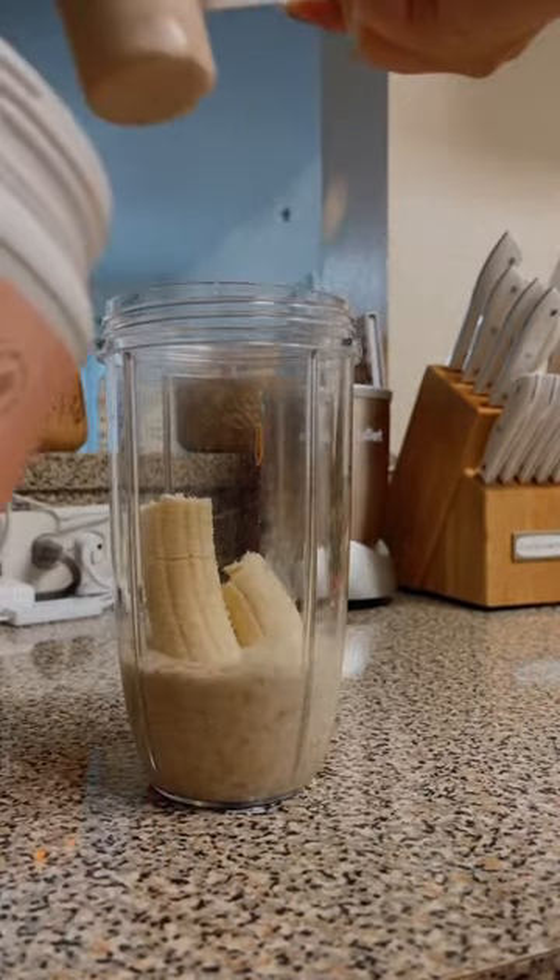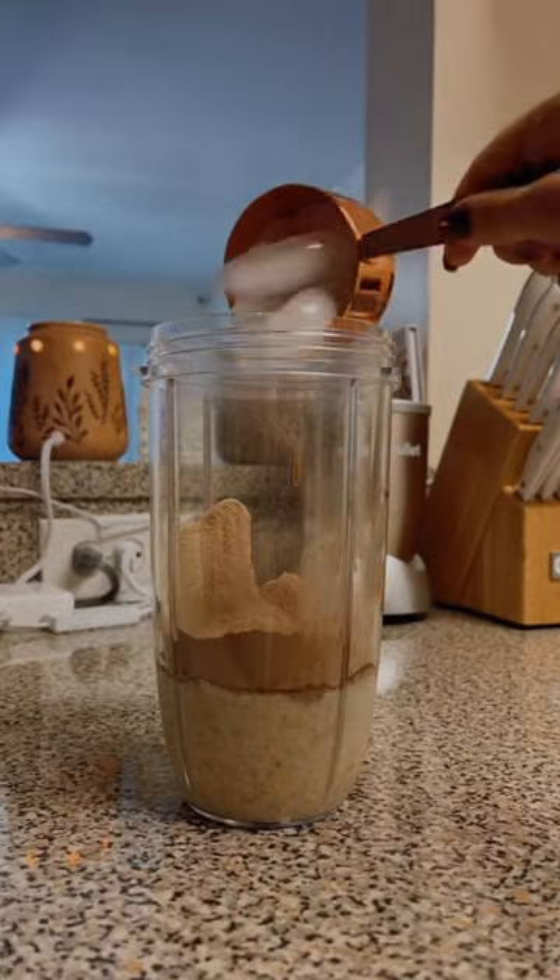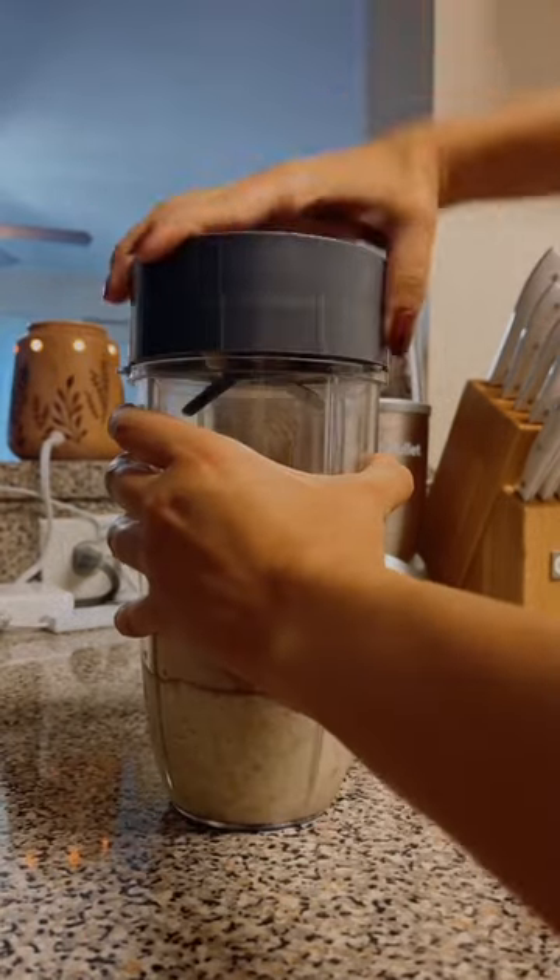It is non-GMO, 0 grams of sugar, gluten-free, and vegan. And it has 20 grams of protein per serving.